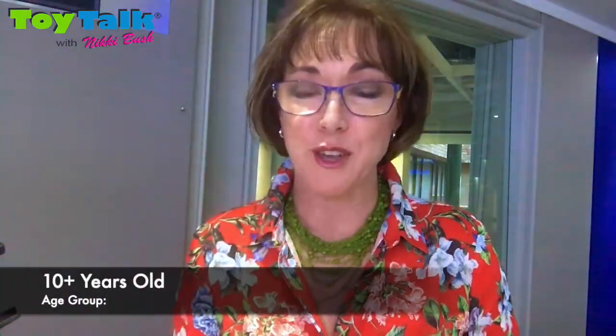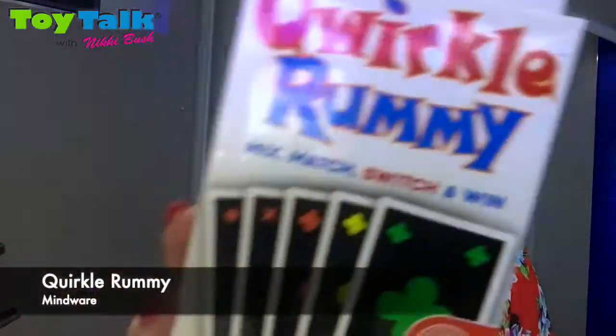Hi there, Nikki Bush coming from the 702 Studios where I've just been chatting about some of my top card games for 2019, for Toy Talk 2019, and Quirkle Rummy has to be one of my personal favorites.